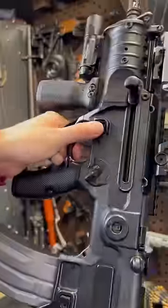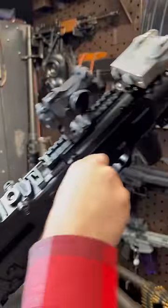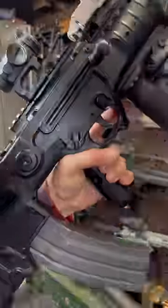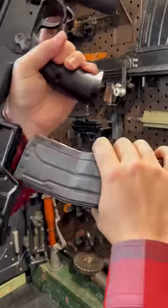We've got ambi mag releases here as well, and a nice non-reciprocating dual charging handle. The proper way to reload these guys, by the way, is basically take your mag in while you're coming in.